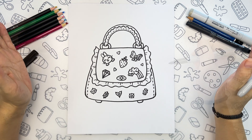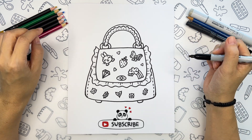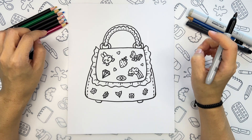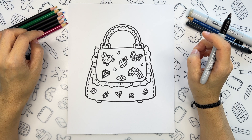And this is it for the line work. Now it's time to add some color to our drawing. I will fast forward this part of the video, and after we are done coloring I will show you a couple more variations of the same bag that you can try to draw as well. See you shortly!